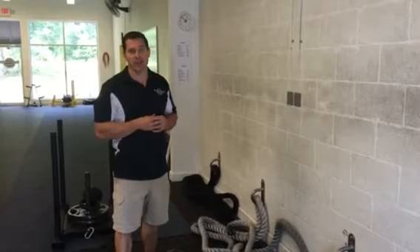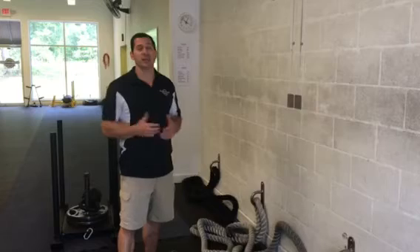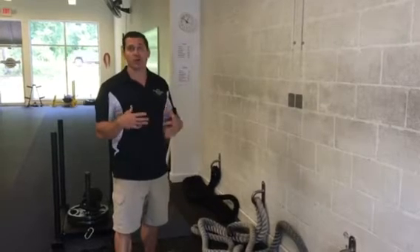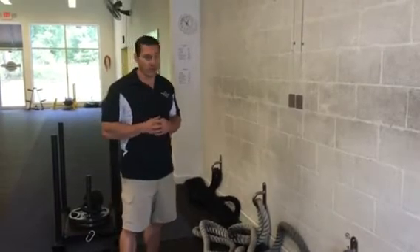So today I'm going to put a little circuit together that you can incorporate at the beginning of your workout as part of your warm-up. Set a clock to five to ten minutes and go through this routine as many rounds as you can get prior to going into your workout for the day.